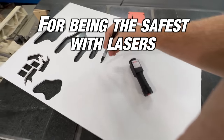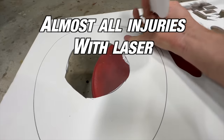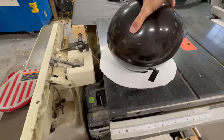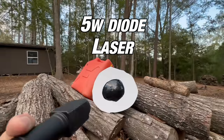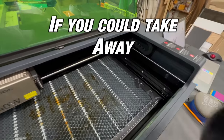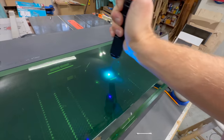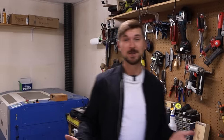I don't have a reputation for being the safest with lasers, but safety is really important. Almost all injuries with lasers occur in people's eyes. Imagine your eye if it met even just a 5-watt diode laser. But what if you could take away the chance of your eye ever meeting a laser? Well, that's what X-Tool is doing. In today's video, we're going to look at the newest offering from X-Tool, and that is the S1. Let's go see what it's all about.